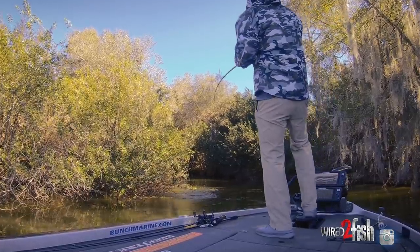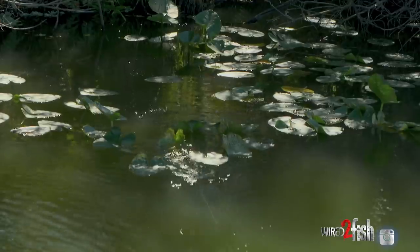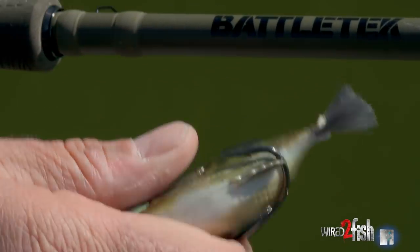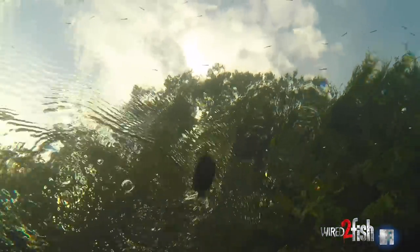We don't find many banks anymore that haven't been fished during the day. You've got to do something different down those banks. Take this bait and go behind a guy that's fishing a hollow belly frog — it's a completely different technique, it's a different retrieve, it's something the fish haven't seen. That in itself will get you more bites for sure.